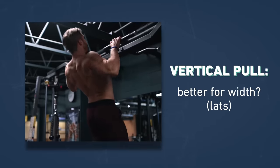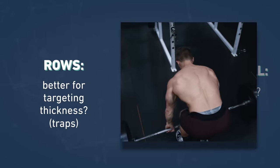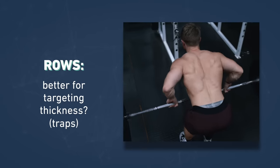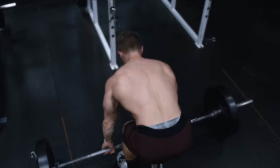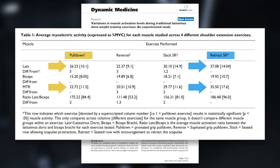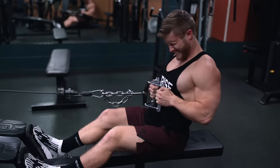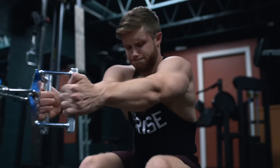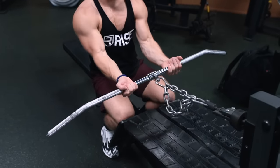So what about horizontal pulls like rows? Most people are under the impression that vertical pulls are better for targeting back width and rows are better for targeting back thickness, but this isn't necessarily the case. Rows are actually amazing at targeting both width and thickness. In a study from Lehman and colleagues, the seated row outperformed the lat pull-down for both lat and trap activation, meaning that if your goal is to have a thicker and wider back, you really want to make sure you're including a row in your routine. But the question is: is there a way to make the row emphasize back width or back thickness more by varying the grip?